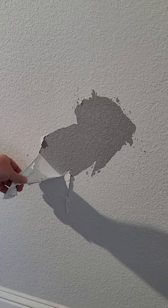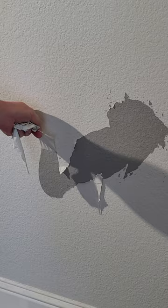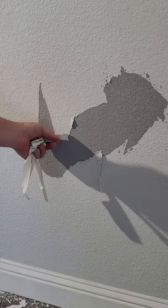You can see I can just pull this off — there's no adherence. This wall was painted in November. I don't think the paint is supposed to peel off just like this. Probably not — I would assume not.